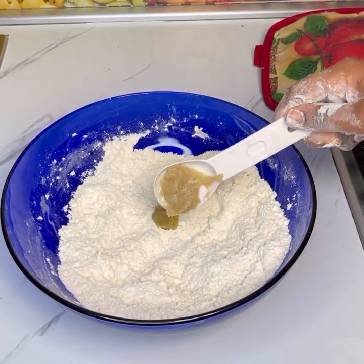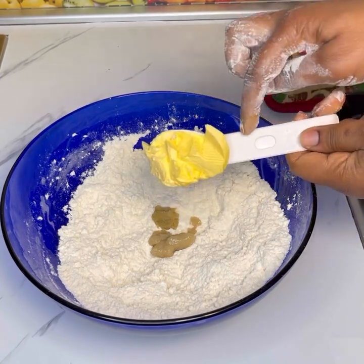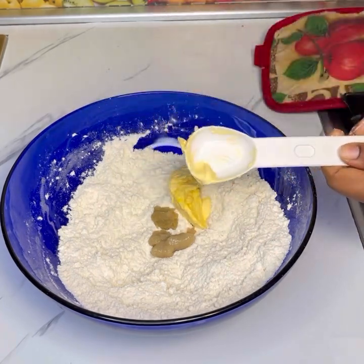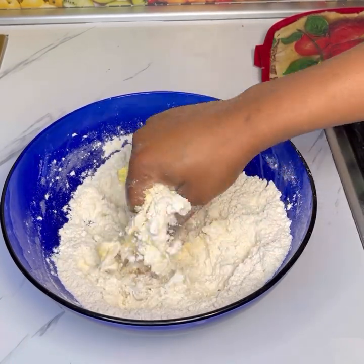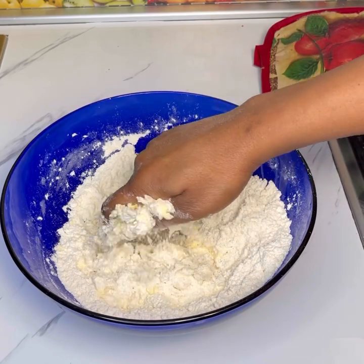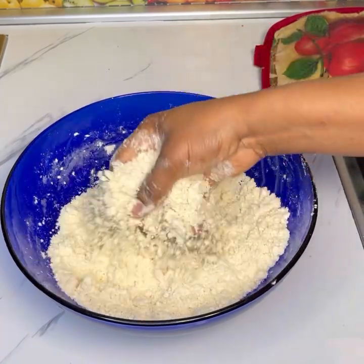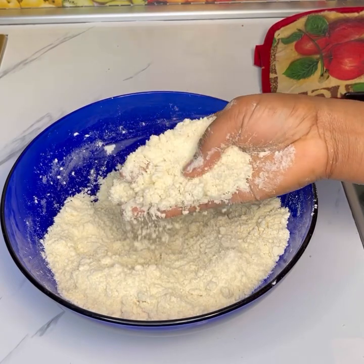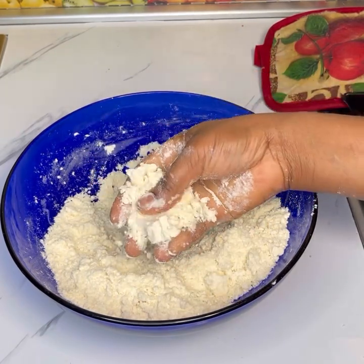After everything has come together, I added in onion paste, garlic paste, and margarine. Mix those ingredients together until well combined again. You're looking for something like a breadcrumb consistency — it should be something more or less like this.